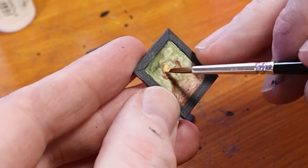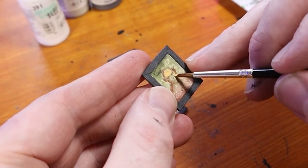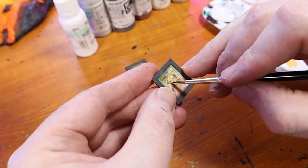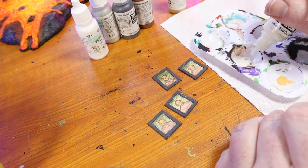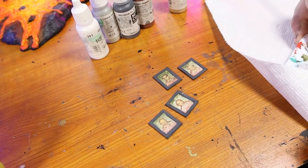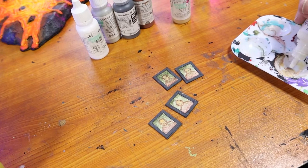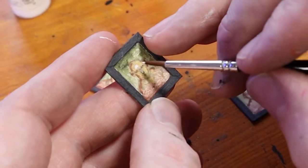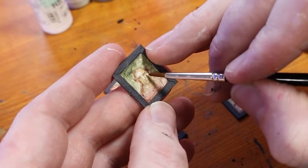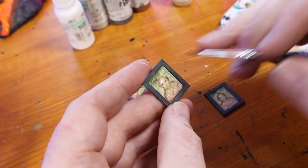I start building on my paintings with some Vallejo Dark Flesh — an orange-ish peach color that will add a lot of warmth, used mainly as a base tone for the faces of our portraits. I then add a drop of ivory white to my palette. This is going to be the brightest color on my paintings, and I use it to add highlights to various parts of the faces. I try to pay attention to where the light will hit, adding dabs of highlight to the cheeks, nose, forehead, and a little bit on the chin and ears.